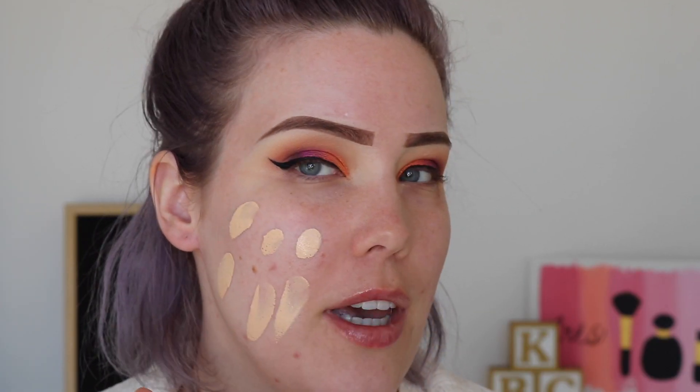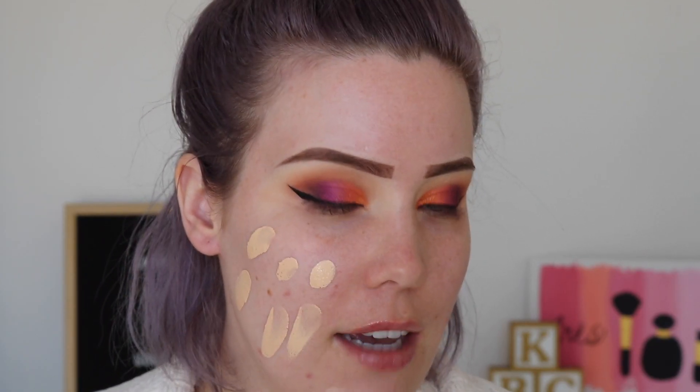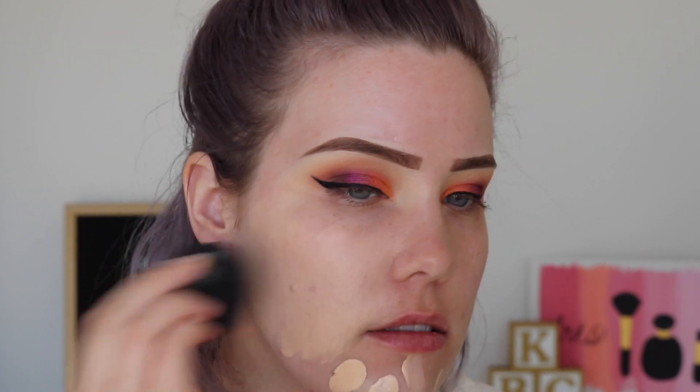It's got medium coverage with a luminous natural finish — it doesn't say how much to use. I just have about that much on the back of my hand. I thought I picked a good shade for me, but that looks really quite dark. I'll blend it out — actually after blending it's not so bad. I did swatch it and it seemed like a pretty good match.